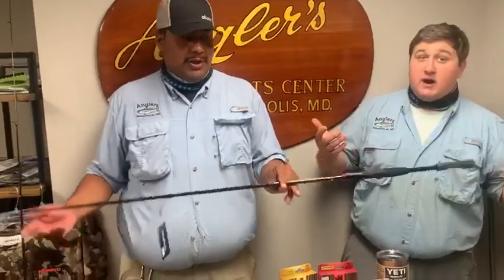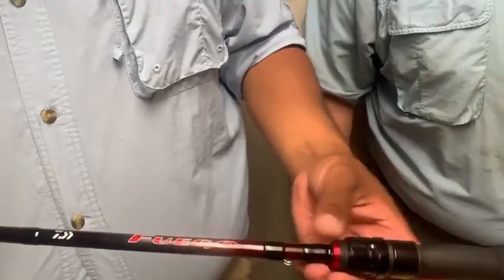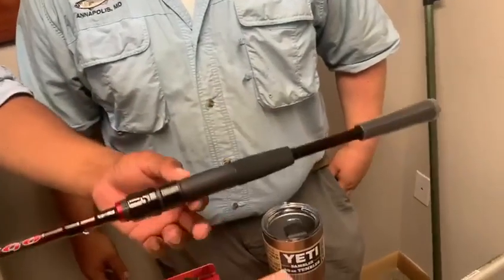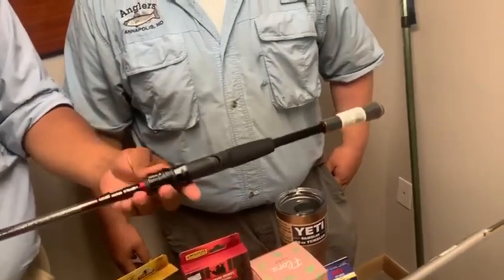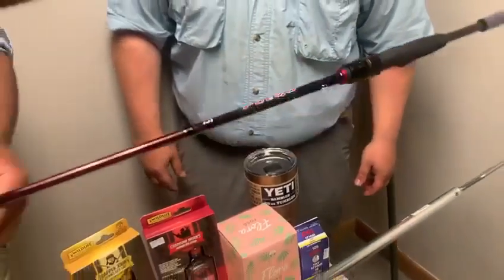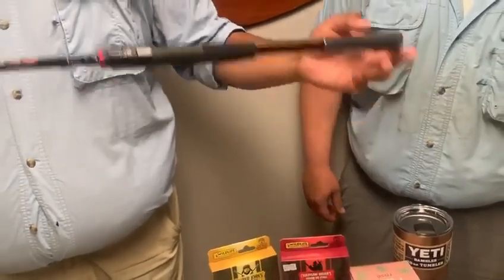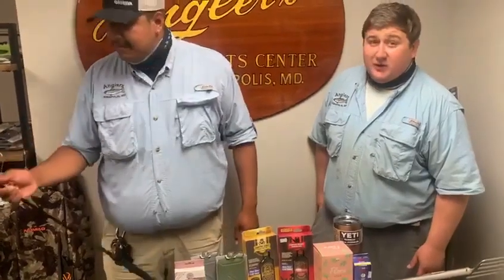Daiwa Fuego — oh my gosh, it's fire. This rod is so me just because it's red and black. It's also a two-piece. This is actually a new model from ICAST. It's a 6'6" medium two-piece. If you like red or anything, it's going to be a nice graphite blank — pretty sensitive. And once again it's an under-$100 rod, it's fantastic for the price point. Match it up with your Fuego reels.